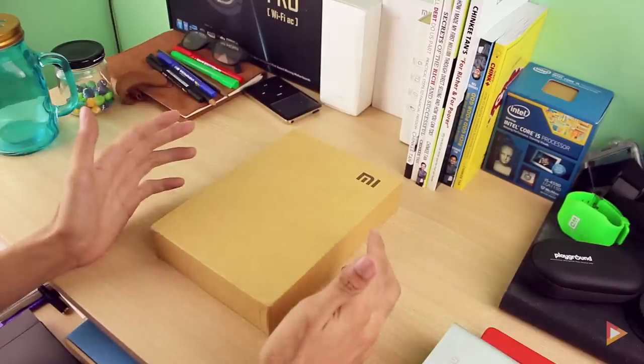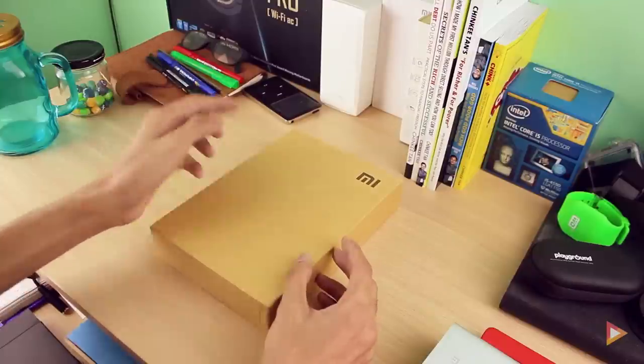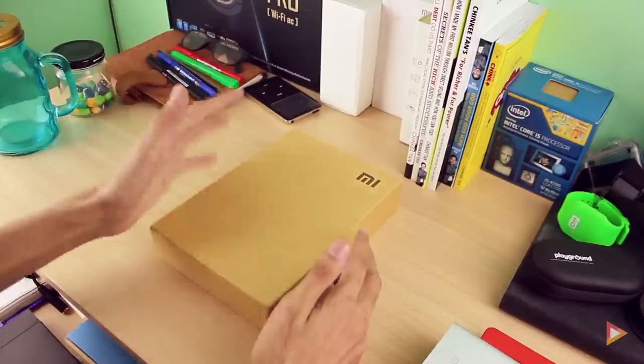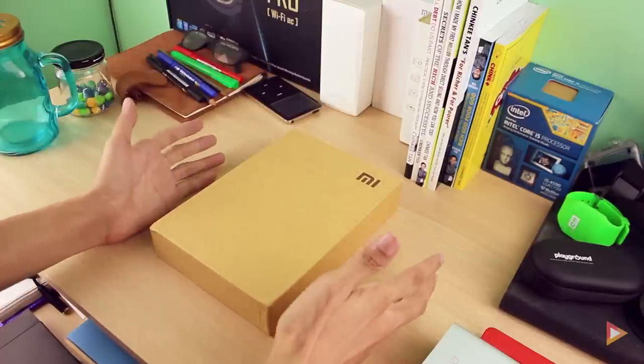Welcome back to Prenoir Screencast. I'm Arnovino and I'm back for another unboxing — this time we're going to unbox another Xiaomi product, and this is the Mi Pad. I'm sorry if you hear some noise; there's some construction going on outside but I need to unbox this.